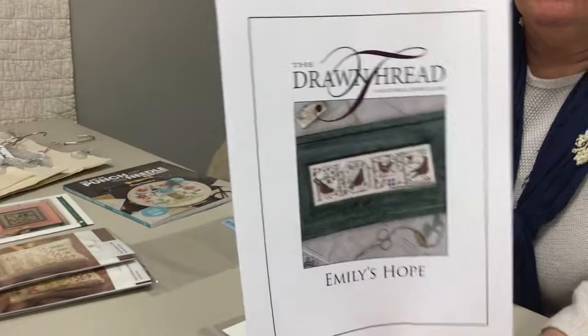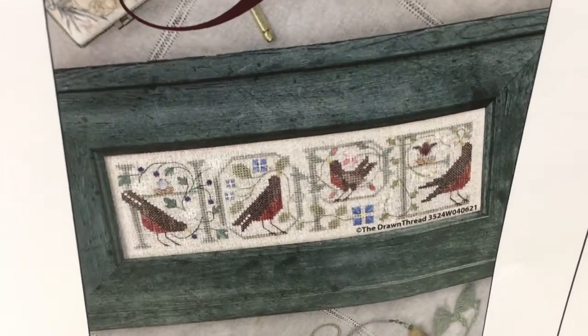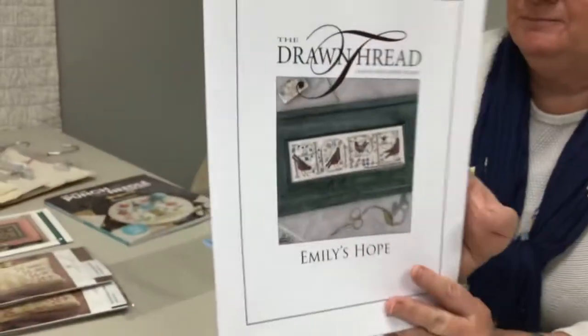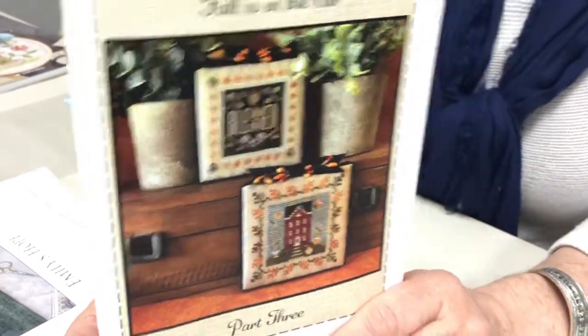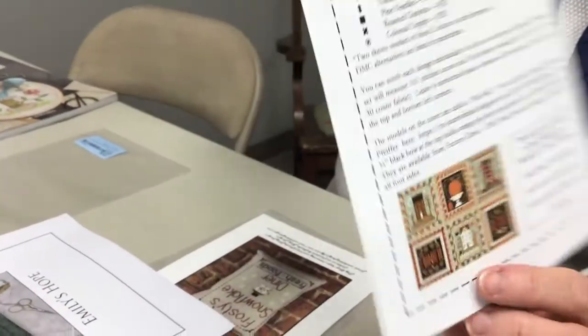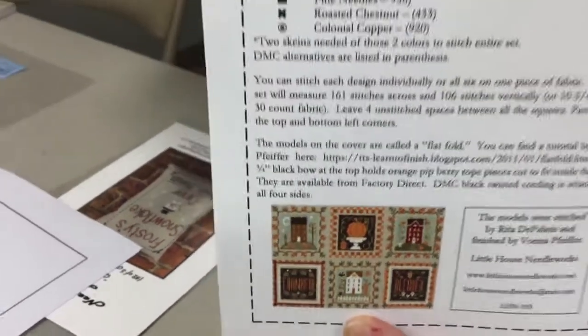We have more cross stitch patterns coming in. From Drawn Thread, this is 'Emily's Hope' — the word hope spelled out with robins in it. I'm sure there's a story behind it; her website's on the back. From Little House Needleworks, this is 'Fall Is in the Air,' part three of a three-part series. You can stitch each part separately or stitch all three together as one large piece — great as a wall hanging or as individual bowl fillers.